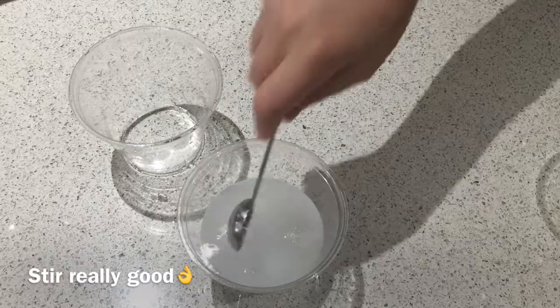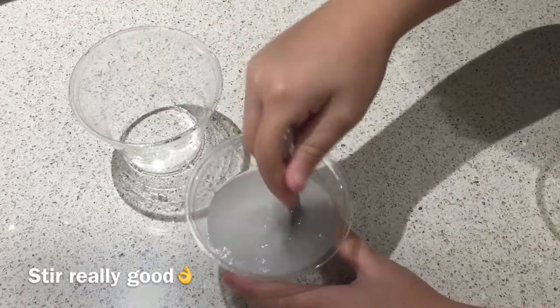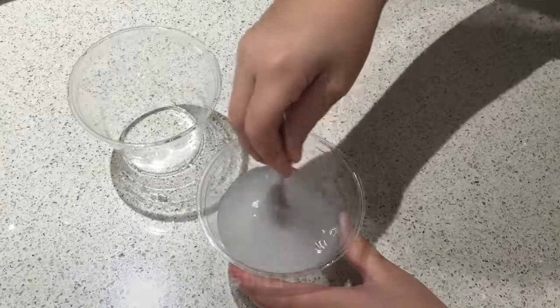And then you mix it. Mix it until you have no more chunks.